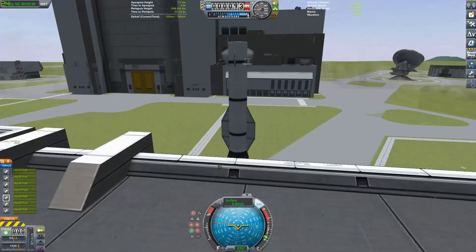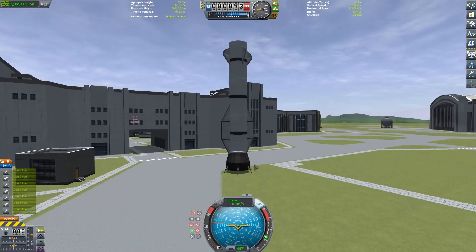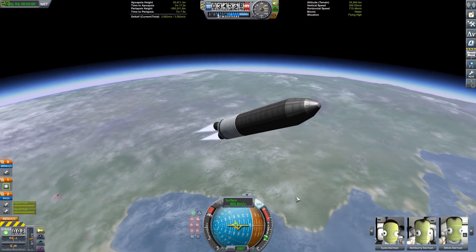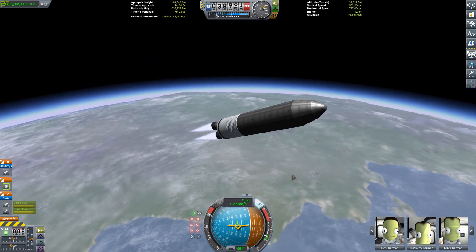That is the bottom stage fully recovered back at the Kerbal Space Center so they can do whatever servicing. It's basically already on the road, so they can just pick it up and take it back to the Vehicle Assembly Building. Now we can fade back to the upper stage as it continues its journey to orbit.